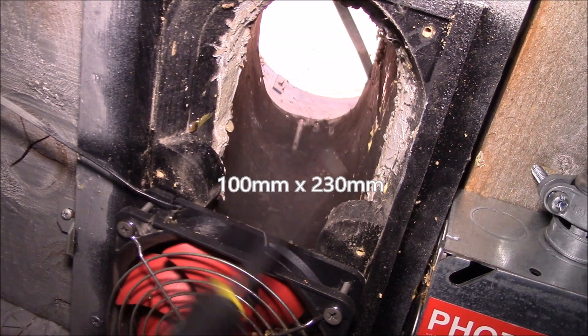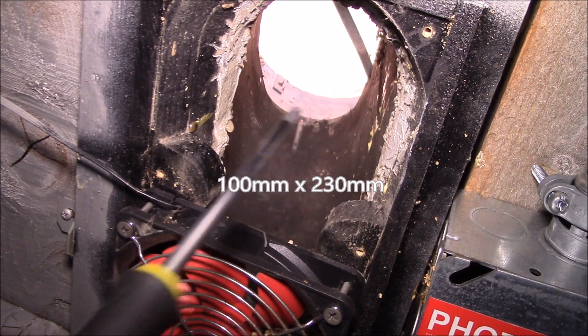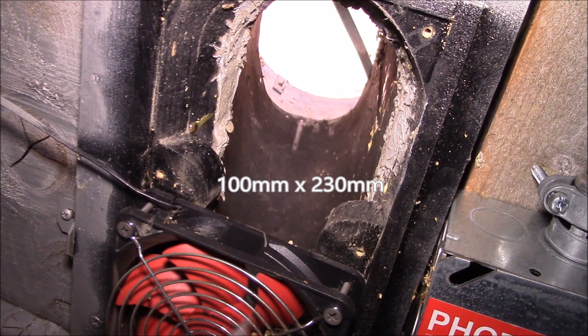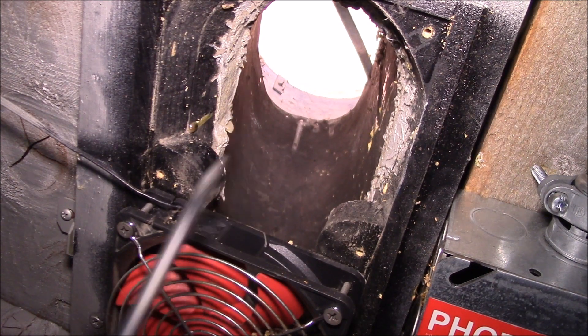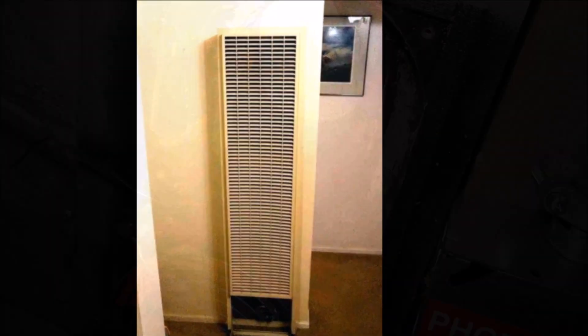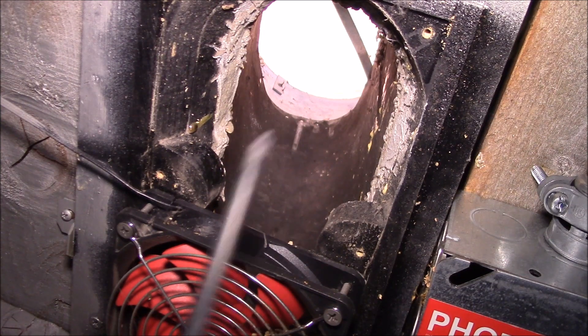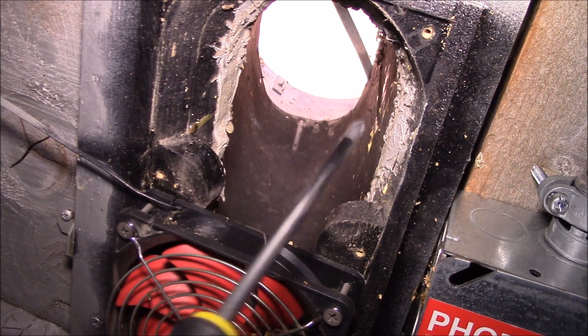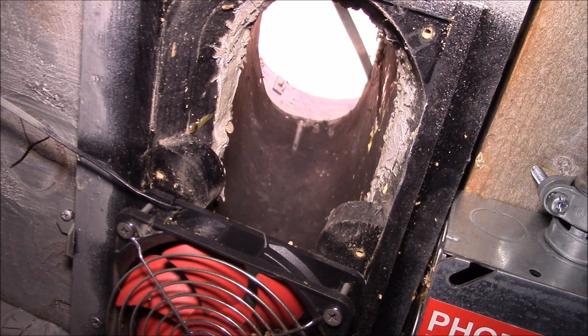This is a four by nine inch oval duct. I think these were installed when the house was built, and there used to be a flue for an in-wall gas heater here. At some point before I purchased it, these two heaters were removed and a central forced air heater was installed. Whoever installed the forced air heater just left these two holes in the roof.